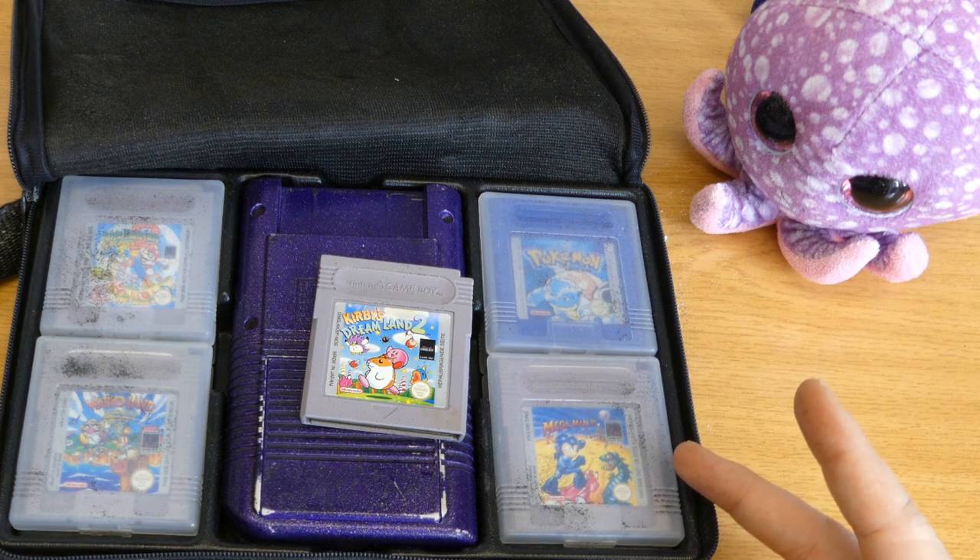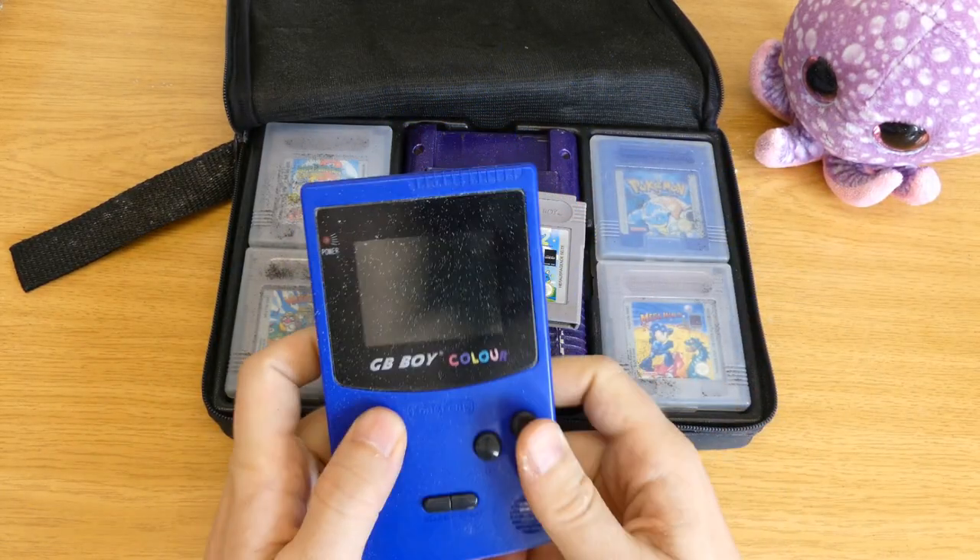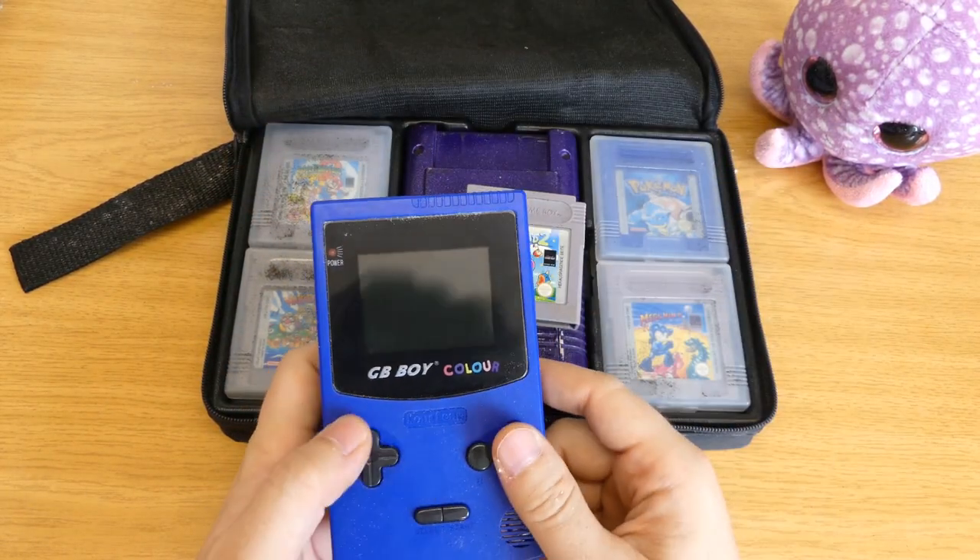You've built a compatible handheld console for the sole purpose of interoperability? Let me have a look. The JB-Boy color.